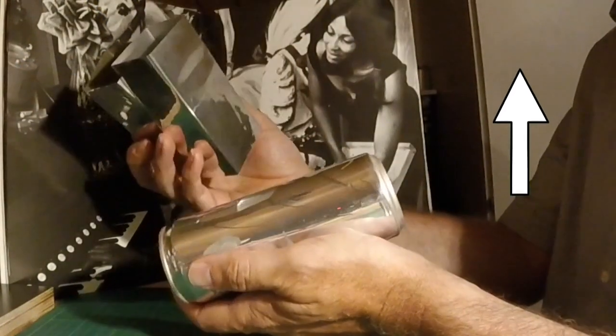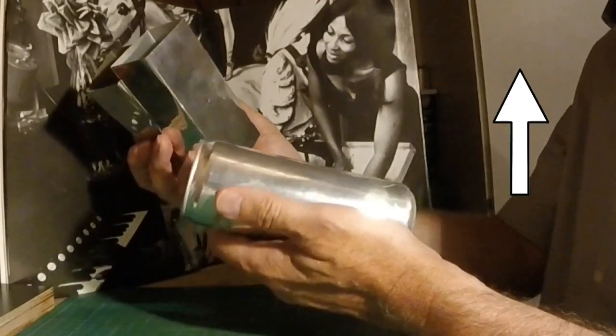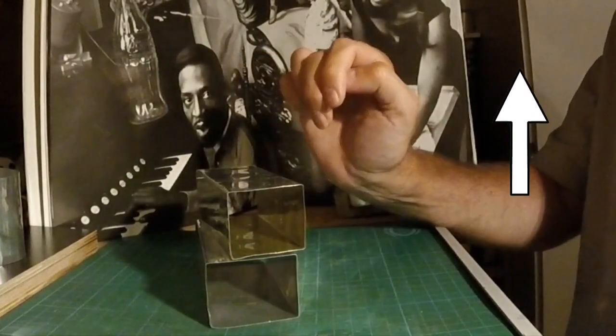First of all you have to remove the ink from the regular soda can. I already posted a video to show you how to do this — just follow the link in the upper right corner.